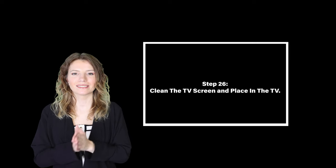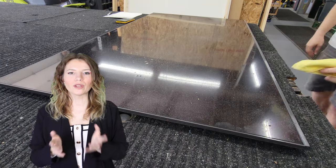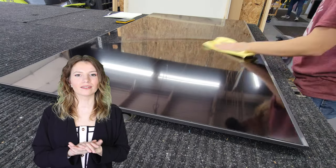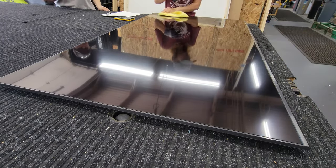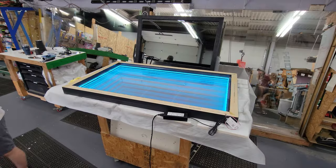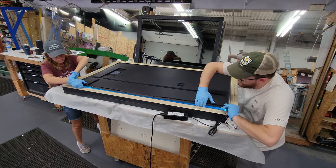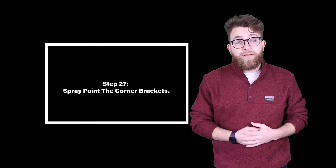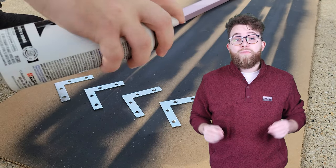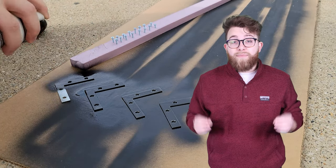Step twenty-six: clean the TV screen and place in the TV. We use an acrylic plastic cleaner to clean the TV screen with a microfiber cloth. When placing the TV inside of the frame, we put the top in first, then gently lower down the bottom. Step twenty-seven: spray paint the corner brackets. We thought the corner brackets might be visible from the side, so we decided to spray paint them black to match the frame.